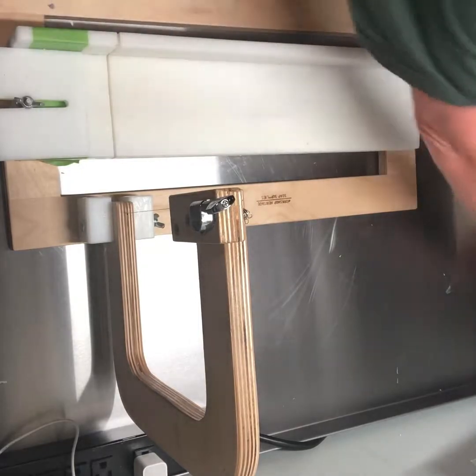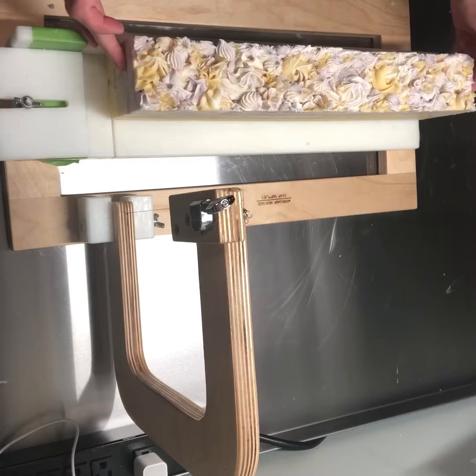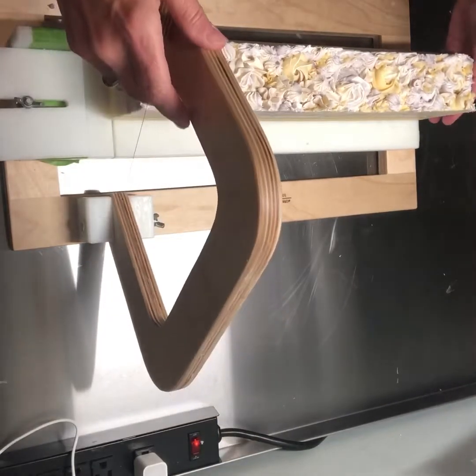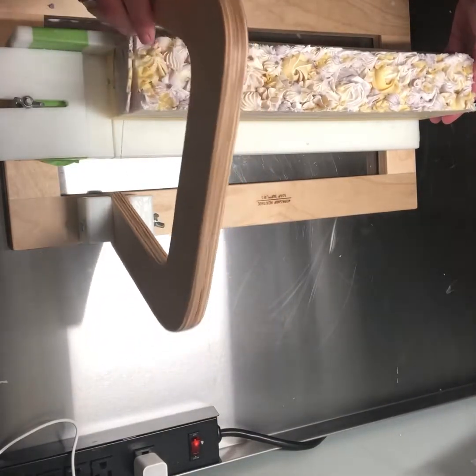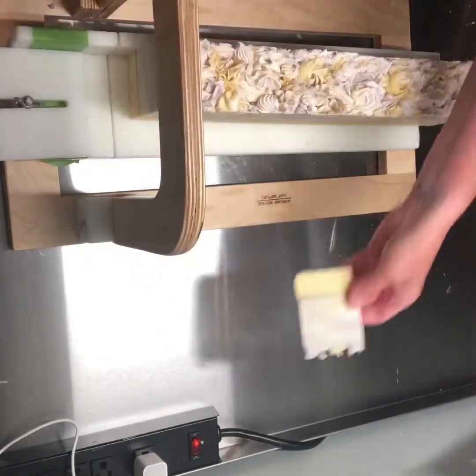Looks like it's going to be really pretty inside. I'm going to take a little bit of a sliver off the end there because it's a little bit bumpy and I don't like the way that looks. Oh, but it's pretty!